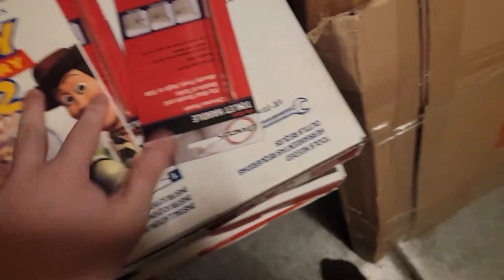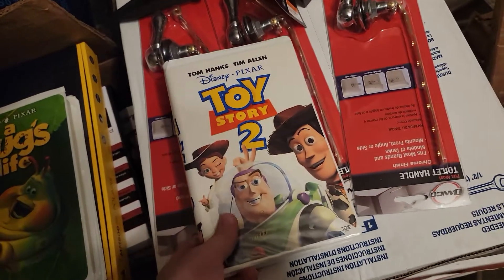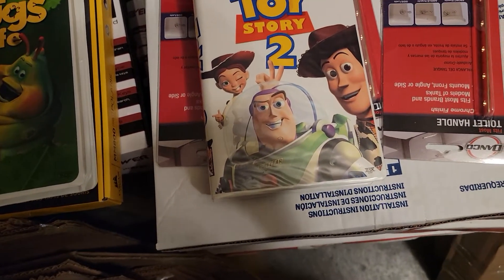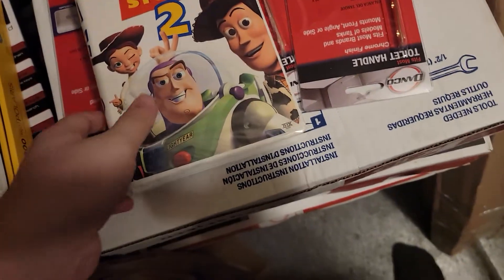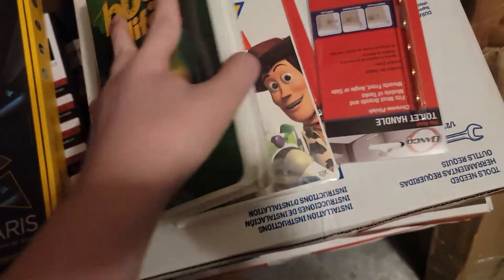I'm thinking about making this a series and looking at some other VHS tapes besides these two. We might have Toy Story 1 — I think we do. We also have some Blu-ray re-releases of these movies. So I'm going to be looking at A Bug's Life first.